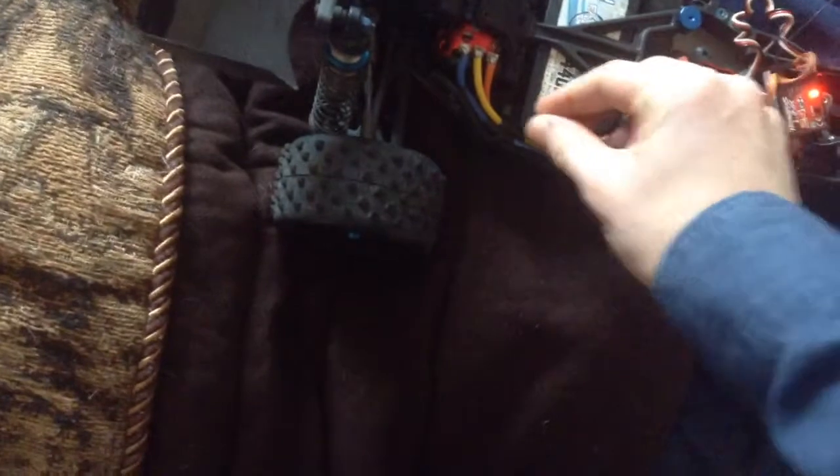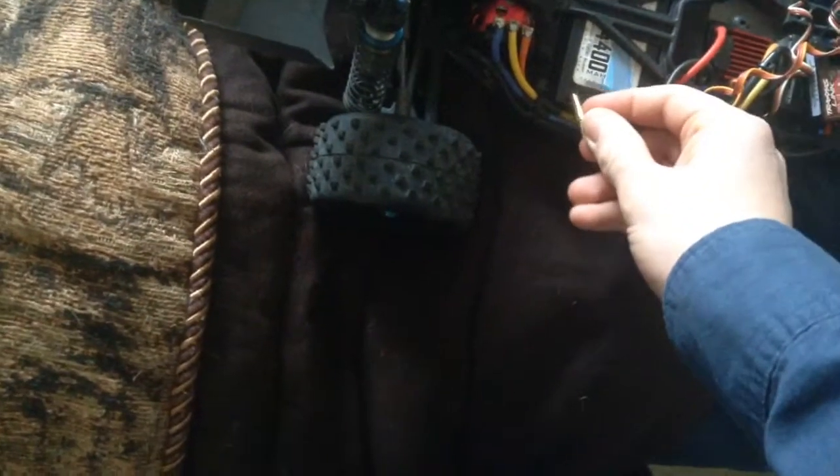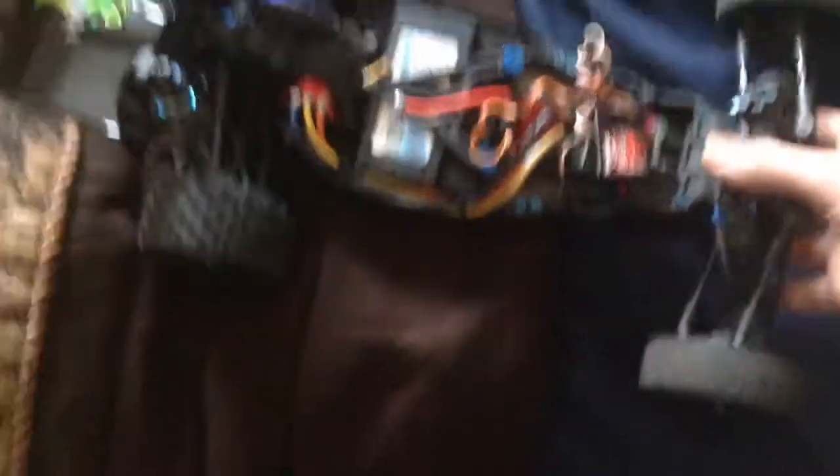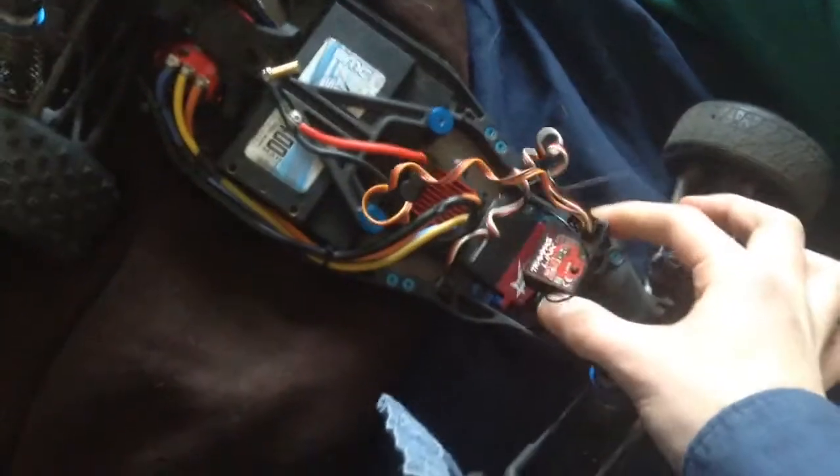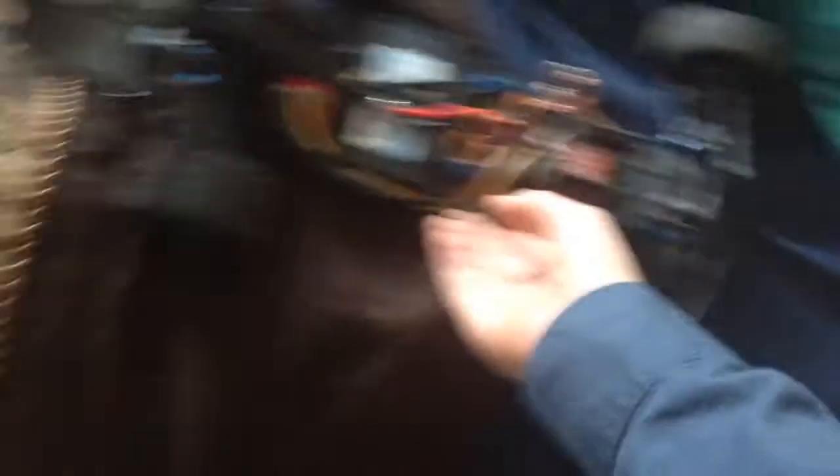I've never seen that before. That's cool. Just turned it on. You're supposed to keep it unplugged. Anyways, I had to take the receiver out of the Traxxas and put it in this thing. He took the receiver out of that, and I have to put this on. Am I racing this any time really soon? Probably not racing it any time soon.